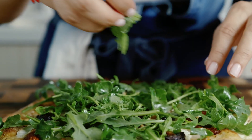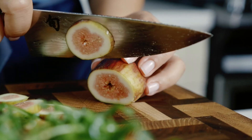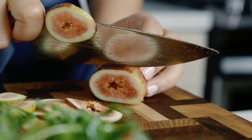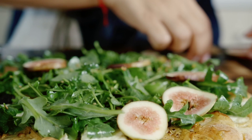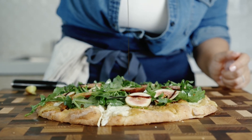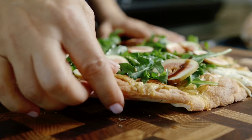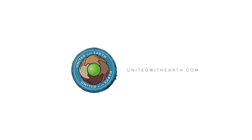Another gorgeous addition to this would be some beautiful prosciutto. But since I'm keeping it vegetarian, I'm going to go in with our fresh figs — especially since it's fig season — and of course a little fig glaze on top. Look at that. Can you believe that's cauliflower? That's delicious, so good. For this recipe and more, go to unitedwithearth.com.